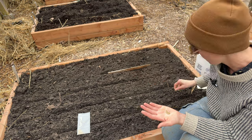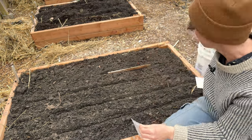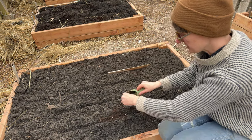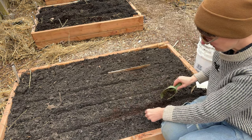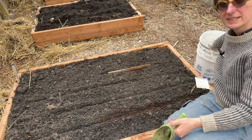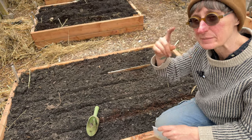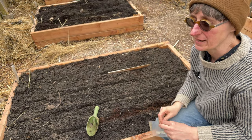Sometimes one or two seeds will germinate before the others. For the carrots I just want to cover them very lightly — I'm going to use some peat-based potting mix and just sprinkle that a little bit above where I put the seeds down. That will also show me where the rows are. Usually I'd water the seeds now, but it's about to rain tonight so I'm not going to bother.